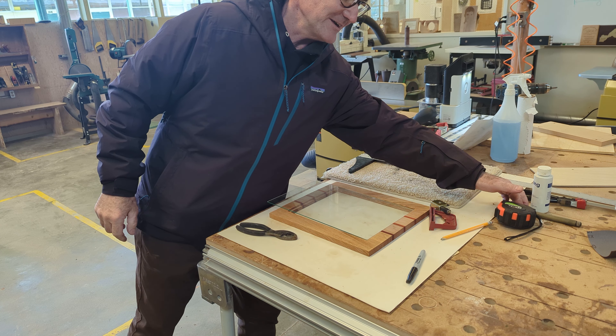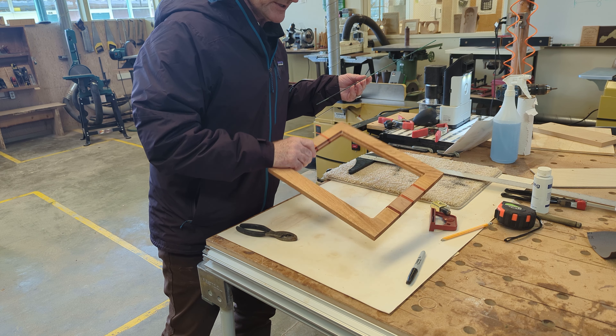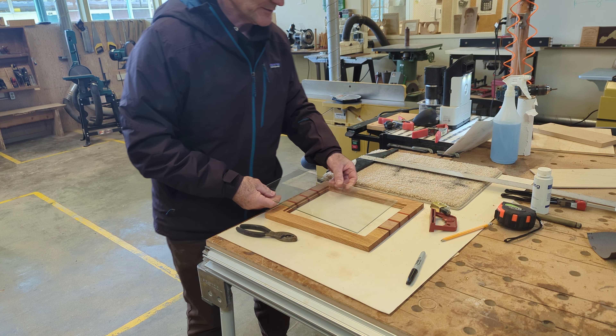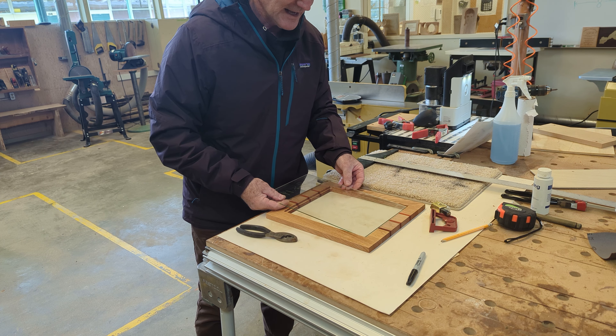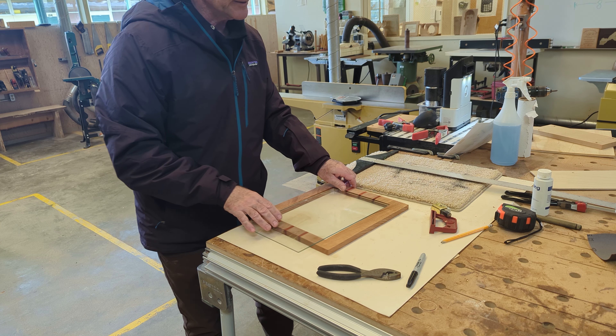Hey fellow woodcutters, Topside here. Today I was going to go over how to cut glass for our wooden picture frame. This one's already been cut to width. I have a couple special things I learned from the glass cutter in town here.